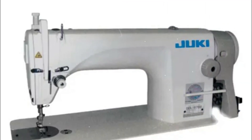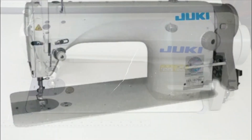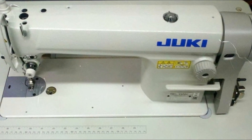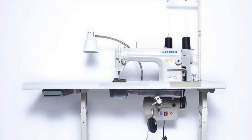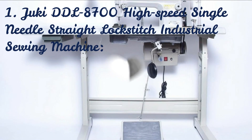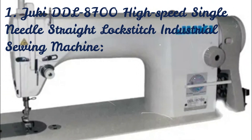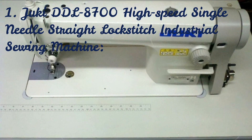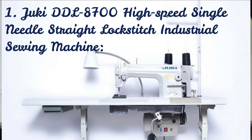Juki DDL-8700 High Speed Single Needle Straight Lockstitch Industrial Sewing Machine with Table and Servo Motor. The latest model of Juki's exclusive lockstitch high-speed sewing machine is ideal for designing 21st century clothing. The most recent 3D CAD design technology was used to develop the machine head, which is incredibly stiff and has optimal balance, offering an ergonomic work environment due to its low vibration and noise. There is enough room to handle the sewing material easily due to the machine arm's proximity to the needle on the front of the machine head.